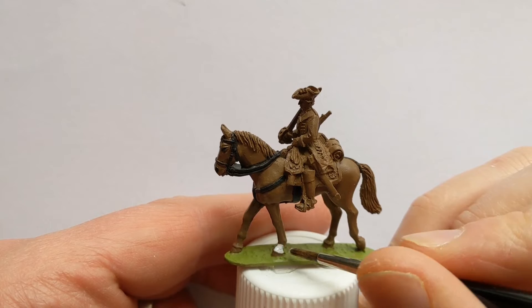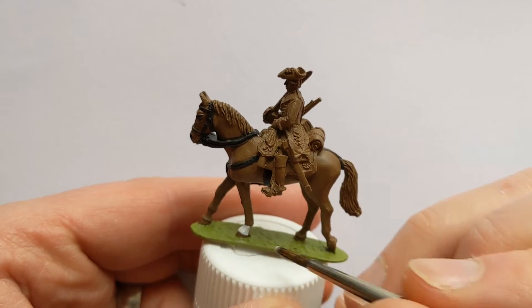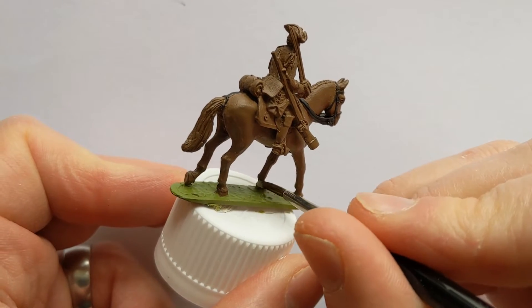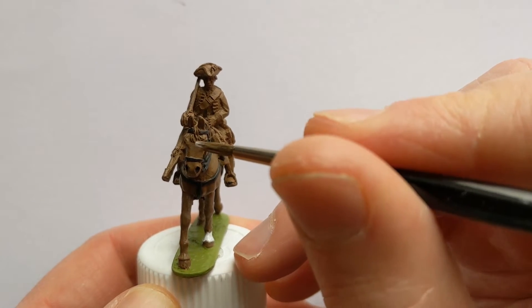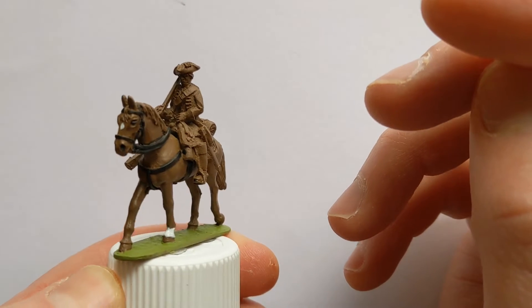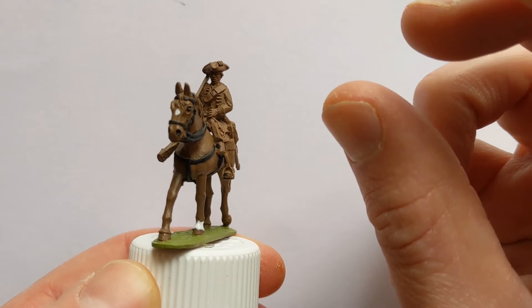Using Vallejo Off-White, I'm going to add socks around each of the ankles and a bit of a star marking. You may also see that I use the black to do the eyes and the nostrils.